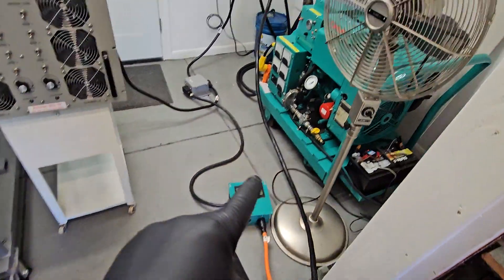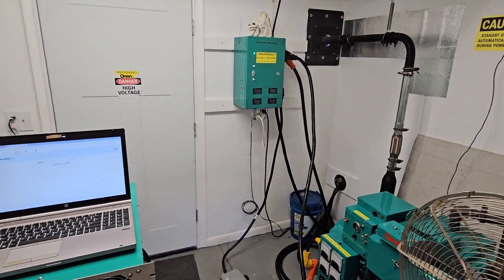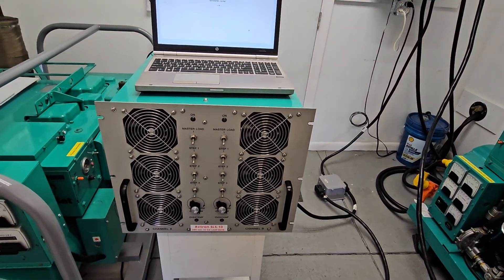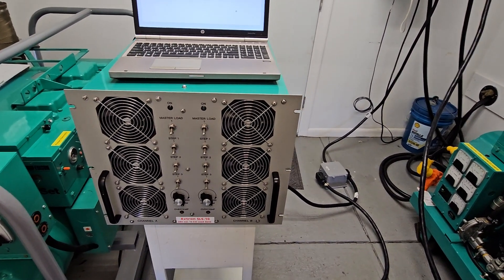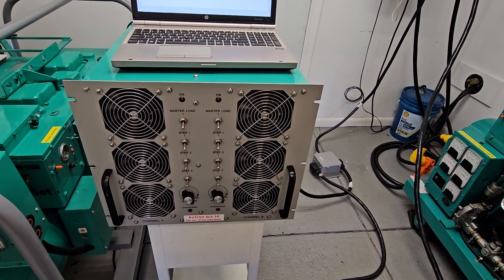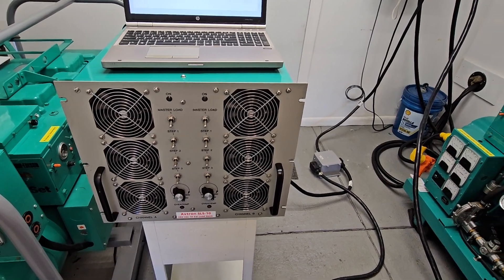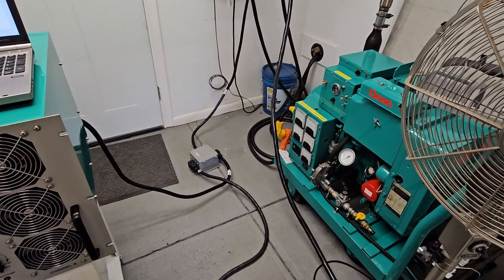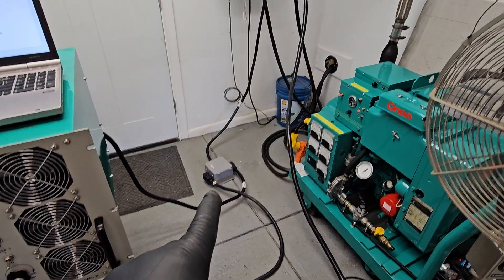We got it connected to my box up there. Right here is my load bank. You've all seen this in my other videos — it's good for 10 kilowatts, actually about 11.5. However, it's not going to push a full load on a 15.0 JC, so I had to do something. I'm going to be running basically two load banks in tandem connected to this box right here.